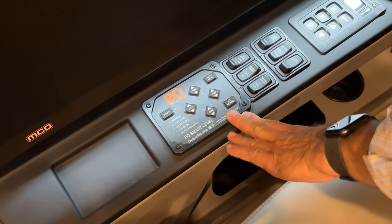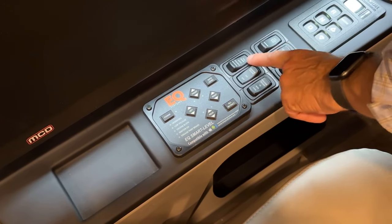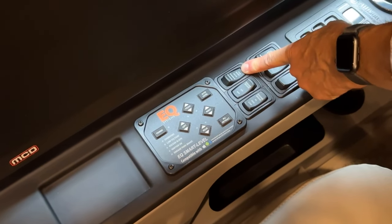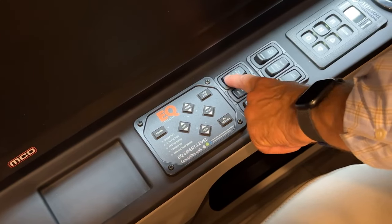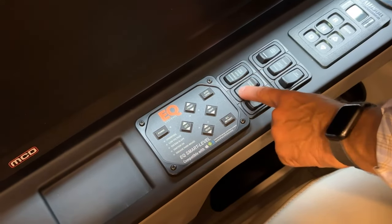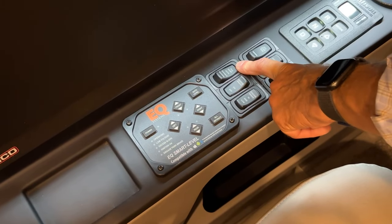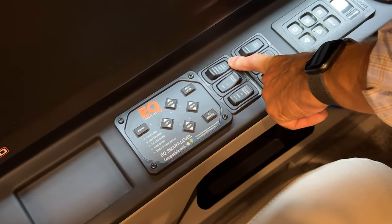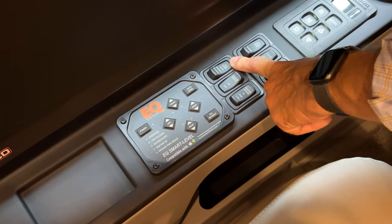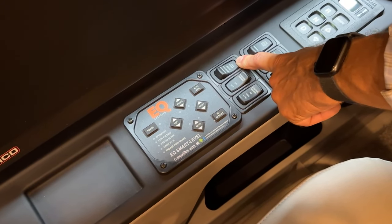In front of the Equalizer leveling system, you'll see the tag dump controls: auto, disable, and manual. The tag axle can be dumped or released so it's easier to back the coach into a tight turn radius.